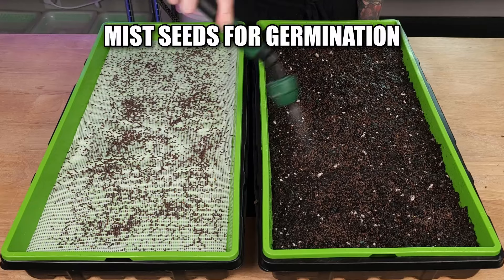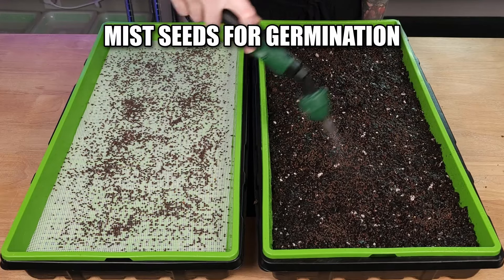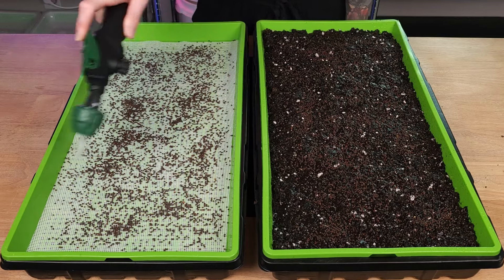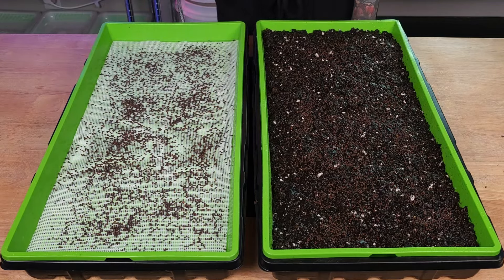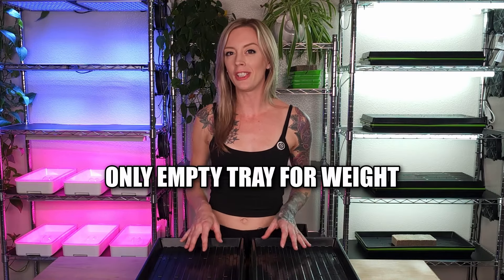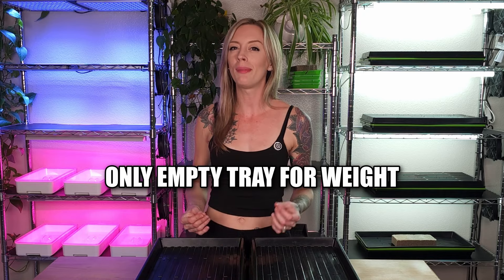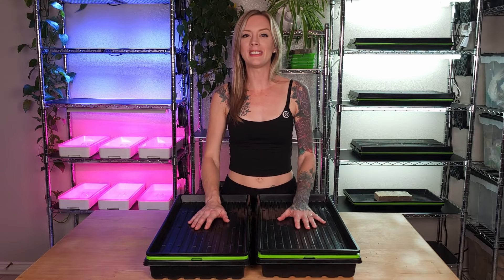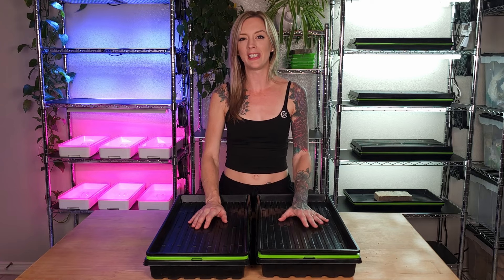Now let's water our seed. Time to trap in that humidity. Since we're using the crack key tray setup, we're going to go with just an empty tray as our weight on top, and we will not be adding any additional weight. All we have left to do now is get these on the shelf behind me where they can continue to germinate.